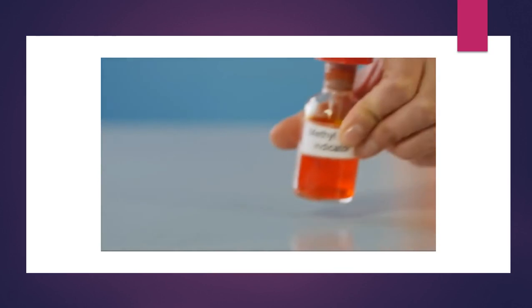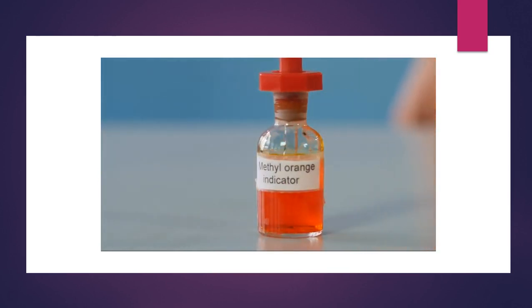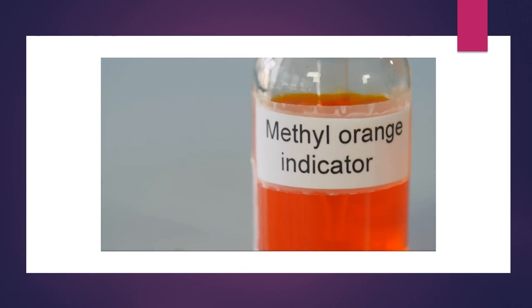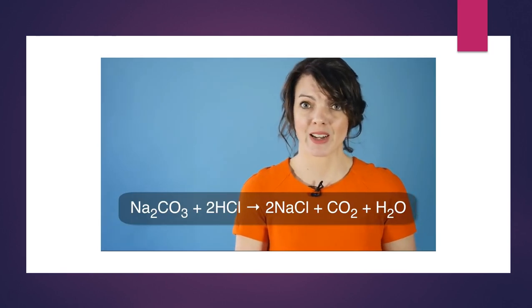In this acid-base titration a standard solution of sodium carbonate will be used to determine the exact concentration of a dilute solution of hydrochloric acid. An indicator solution will be used to help find the end point of the titration. In this case methyl orange will be used, which will turn from red to yellow. Here is the equation for our reaction.